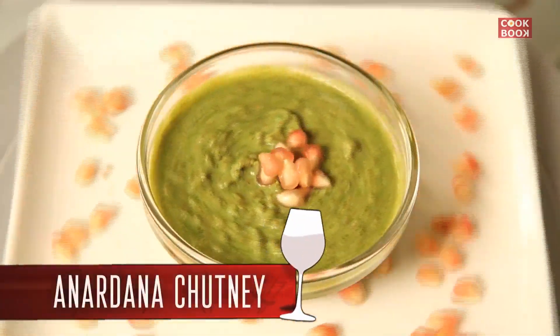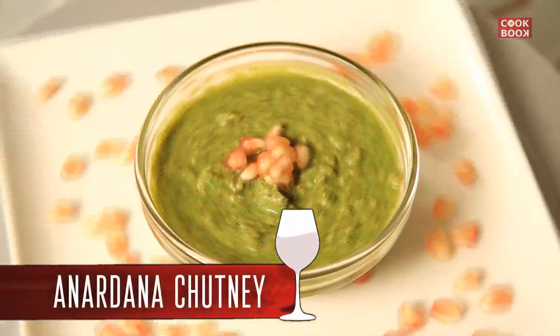We finished with one of the chutneys called mint chutney. Now I'm going to teach you another jhat pat but chat pata chutney — that is the pomegranate chutney or the anardana chutney. The pomegranate helps to reduce your acids in your stomach. So let's start.